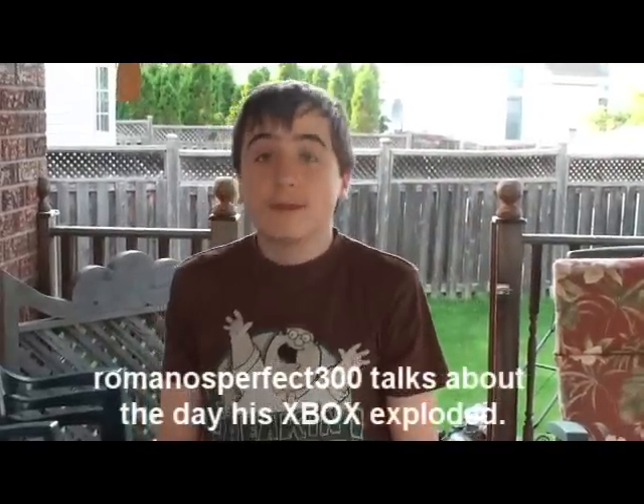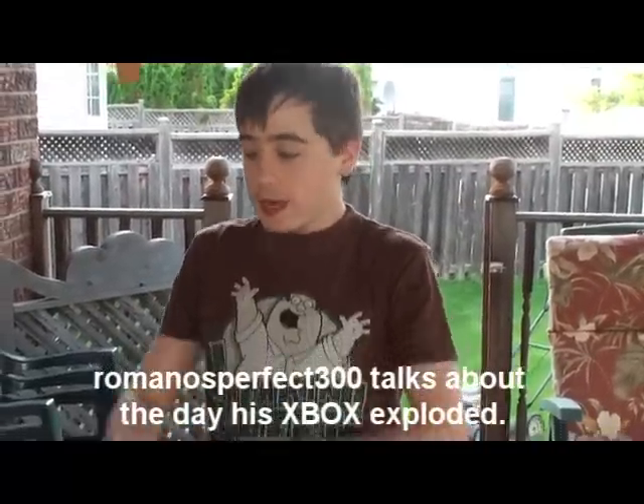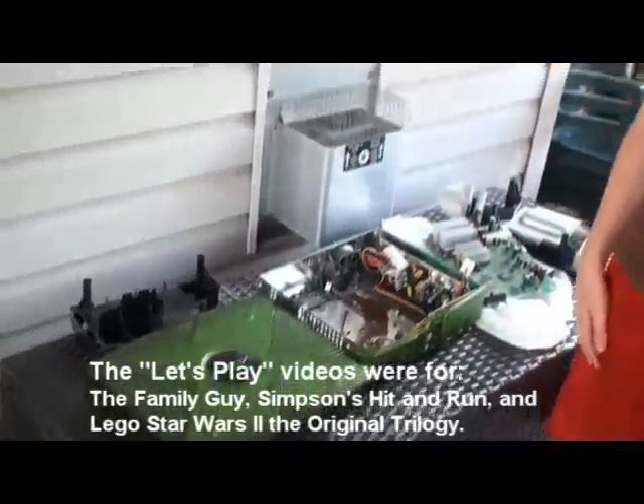Hello, people. It's me, Romance Perry, with the internet here. And here's my old Xbox that I made my three Let's Plays on.